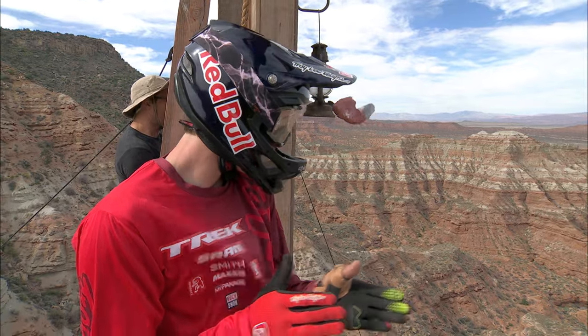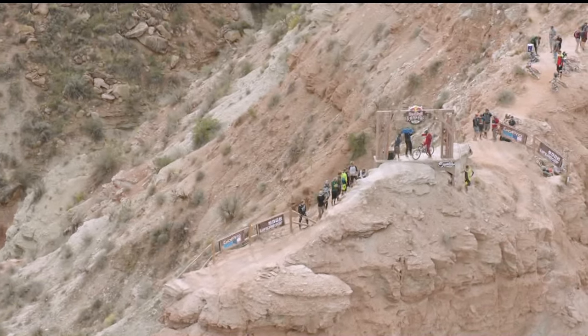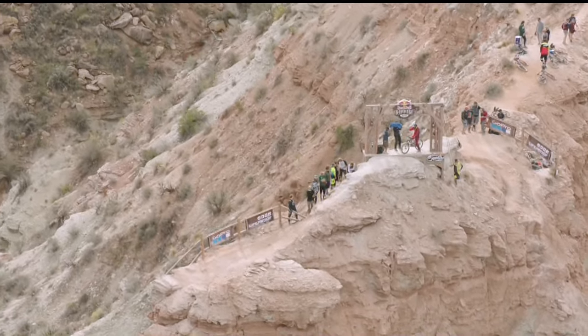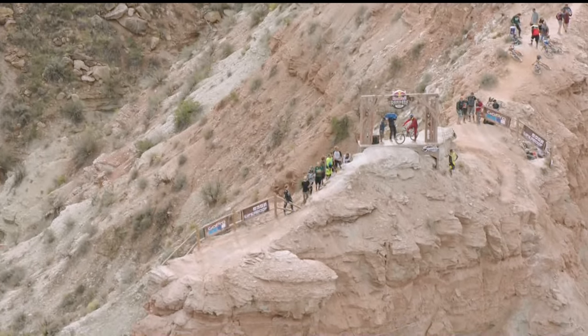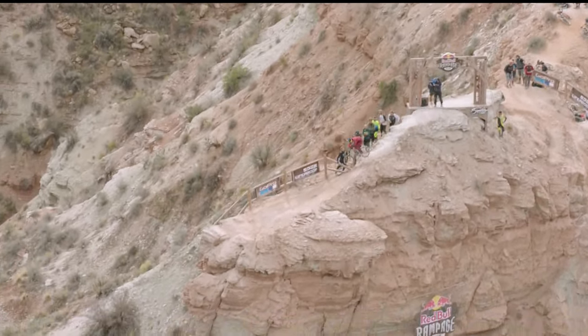Back in the gate, ready to go. Here we go. Rider 9, Landon Seminic. 3, 2, 1. Seminic on course.